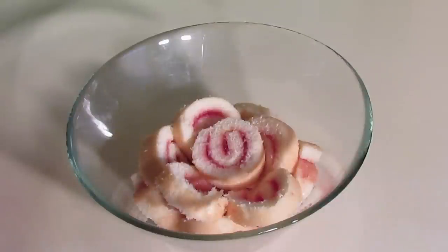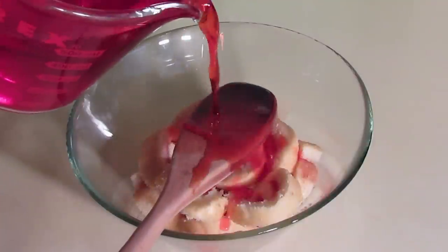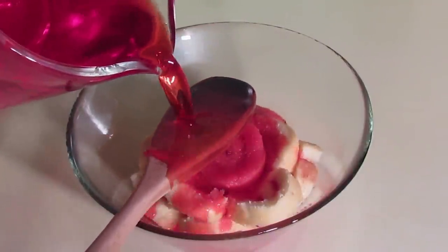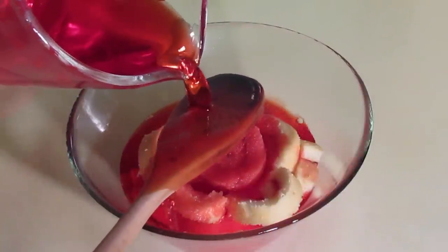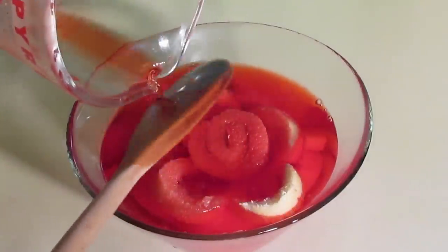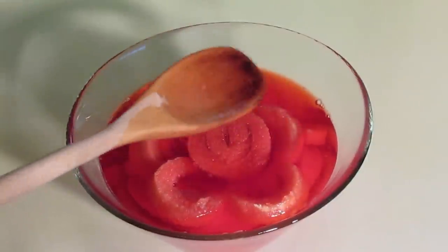We've got sliced cake in the bowl and we've got our jelly made. The next step is to pour the jelly onto the cake. So that you don't disturb it too much, pour it off the back of a spoon — that will stop the jelly making a dent in the middle of the cake. You just want to cover those slices of cake; push any under that aren't completely under the jelly.